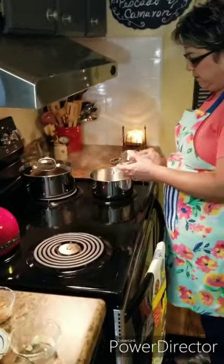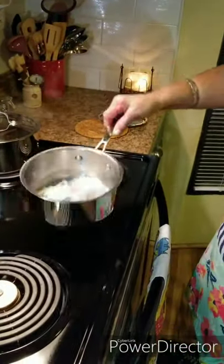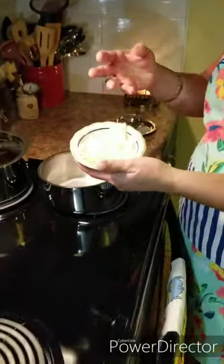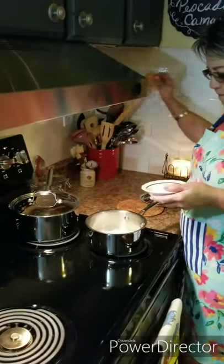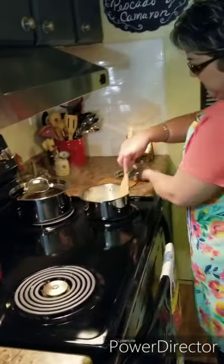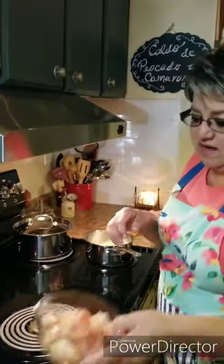I'm going to melt about two tablespoons of butter, then put my onions in there — just a few pieces, like a fourth of a small onion. I love the way onions smell when they're sautéing. I want to release the flavor of the onions because shrimp and fish soup needs a lot of flavor. The onions, the garlic, the guajillo peppers, the tomatoes, and all these shells — all of this gives it that taste we're looking for.